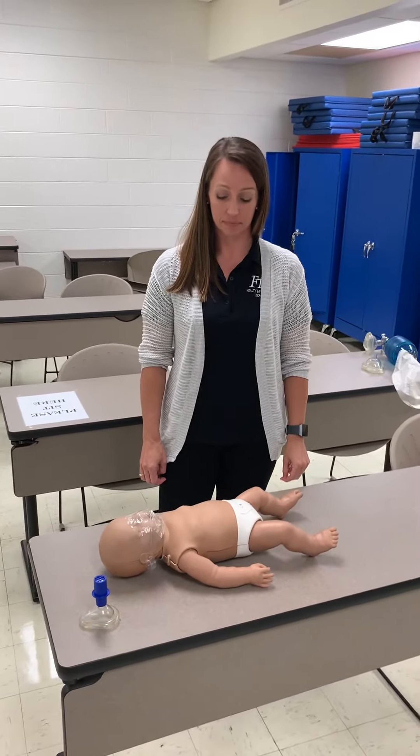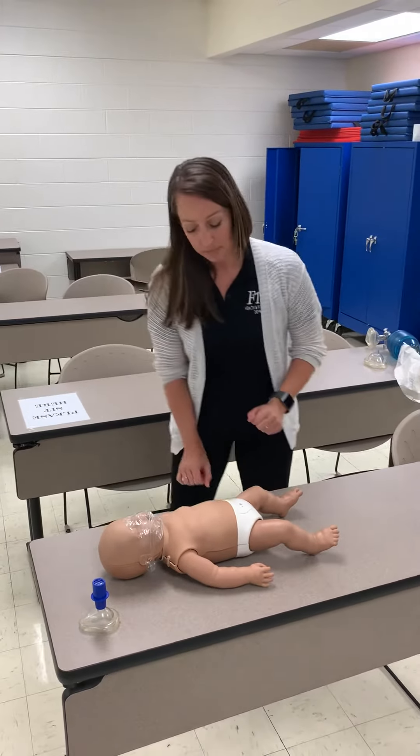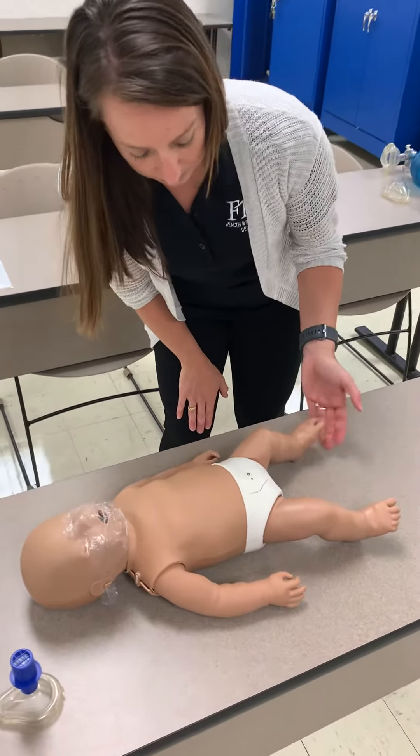Alright, the first thing we always have to do is verify that the scene is safe, so we're going to check around. Once the scene is safe, we will then approach the victim and check for responsiveness. To do this, we tap the victim's foot.